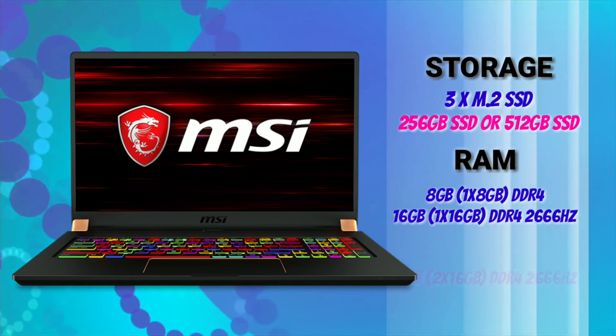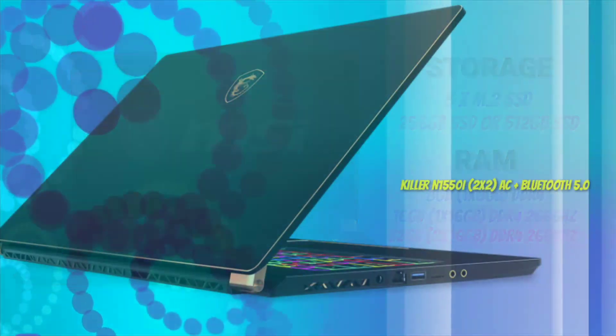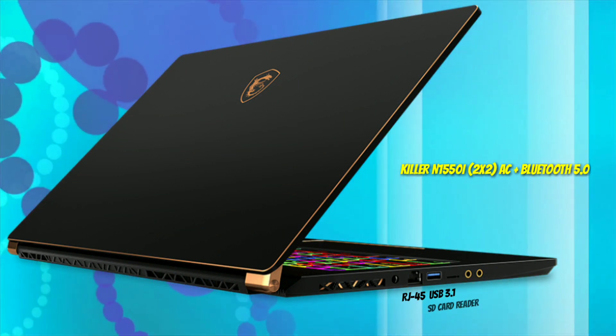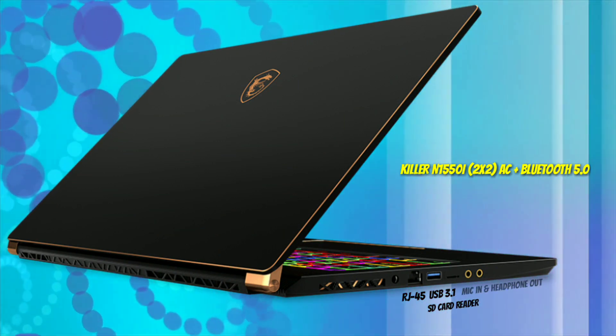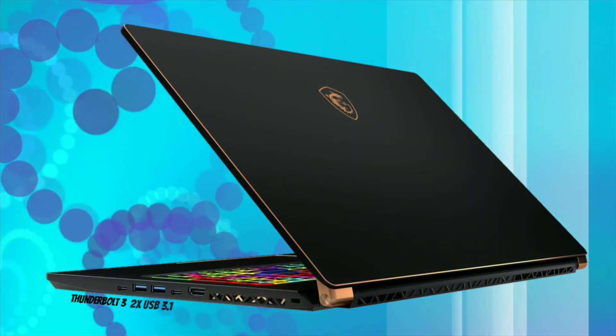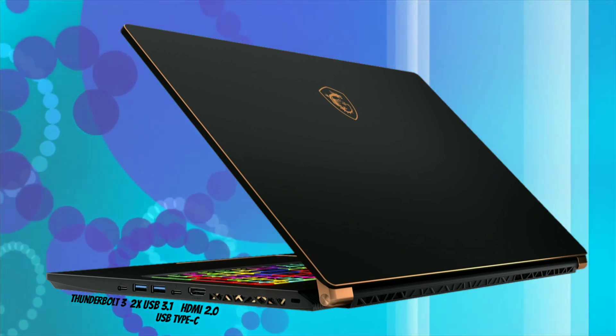For RAM, it starts with 8GB and goes up to 32GB DDR4. For connectivity, on the left it has RJ45, 1 USB Type-A, 1 microSD card reader, 1 mic in and 1 headphone out. On the right it has 1 Thunderbolt 3, 2 USB Type-A, 1 USB Type-C, and HDMI 2.0.